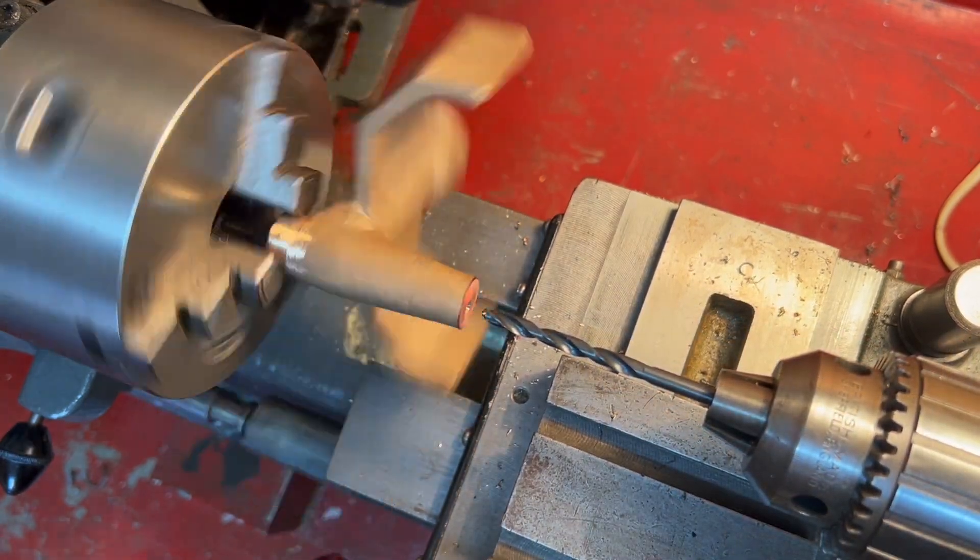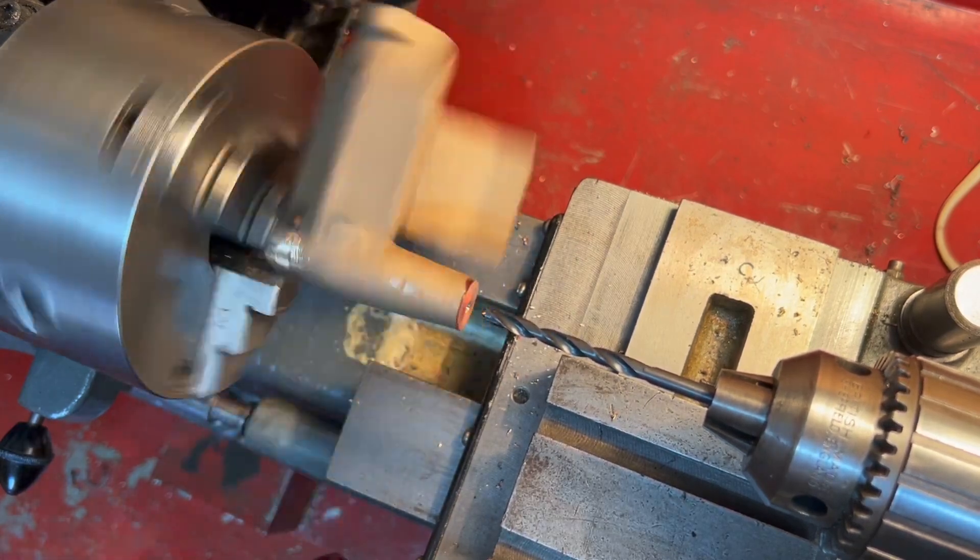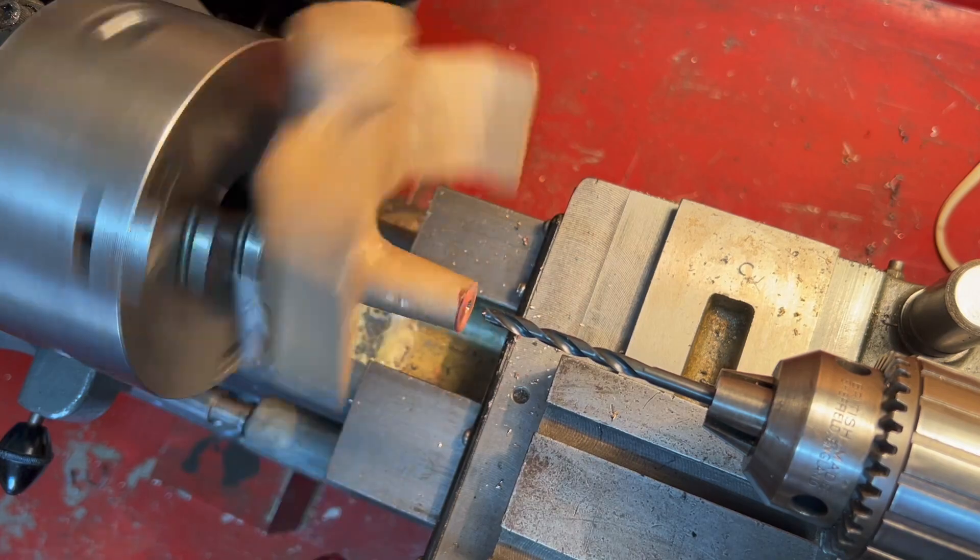We need to drill this number 14. Why number 14 particularly? I don't know - it looks like it's reamed three-sixteenths, but let's drill it at number 14 anyway.